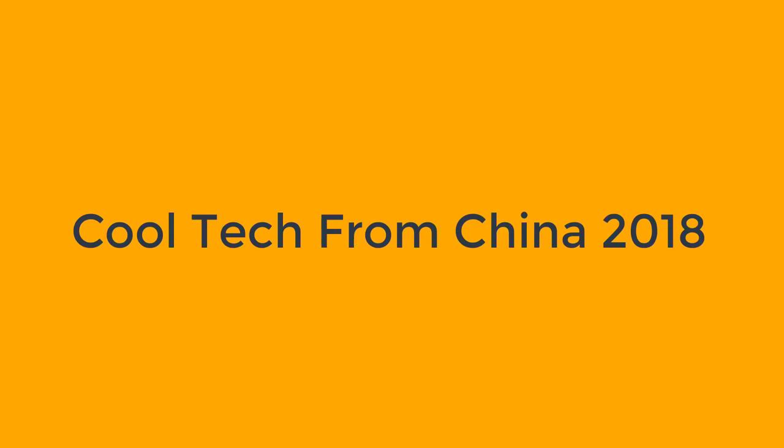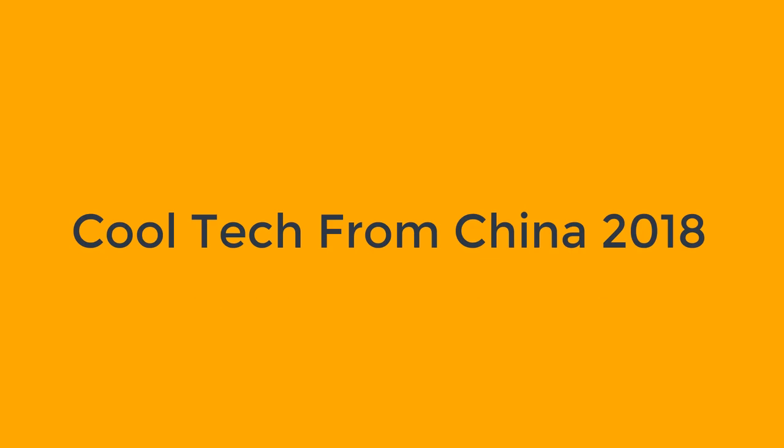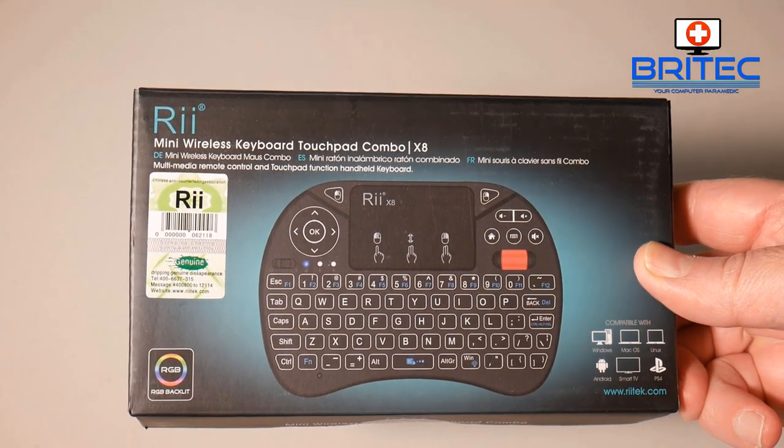What's up guys, got another video here for you. This is some cool tech from China in 2018, so I've got a bunch of products here for review. Now if you haven't subscribed yet, don't forget to hit that subscribe button and also hit the bell notification button to be notified when we get new videos up.